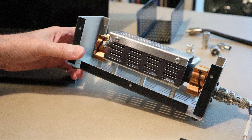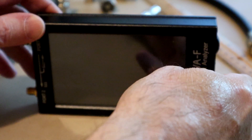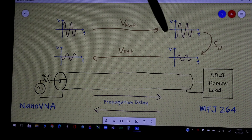Welcome back to our mini-series on RF and microwave design. We are building this around use of the NanoVNA, which is an amazing tool. In the process, we're also looking at some basic RF and microwave techniques.